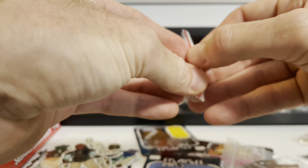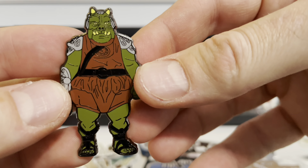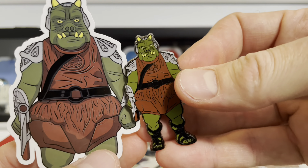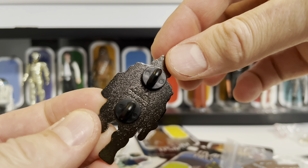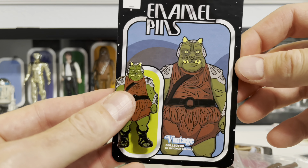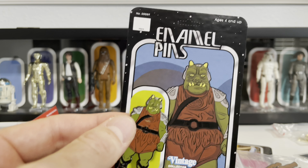He not only does vehicle pins, he does character pins as well. Let's pull the Gamorrean Guard out of the bag — just like the sticker, except this one's all metallic and shiny. Rick, your graphics are second to none and the products they become are amazing. These are double-backed pins, as you can see, so you can take it and pin it right on the card back itself — it already has the holes punched out. You can pin it directly on there, or stick the pin wherever you want: your backpack, your jacket, your hat. They look fantastic on these vintage style card backs.